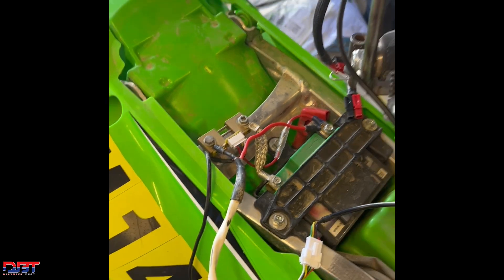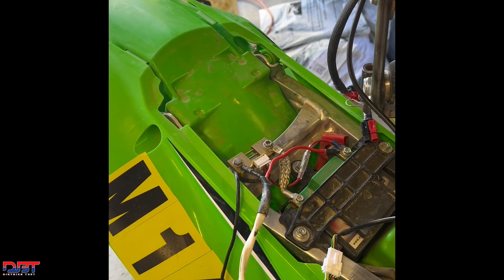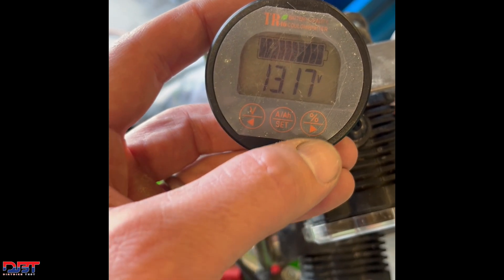What it's going to do is monitor voltage, amperage, amp hours, and even percentage. I'll show you the monitor here. Right now it's showing the voltage of the battery, which is just a little over 13 volts.